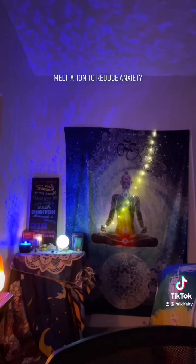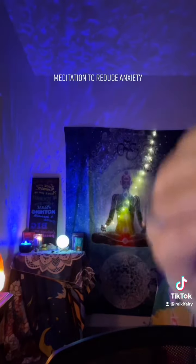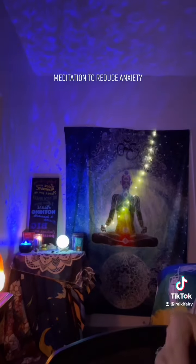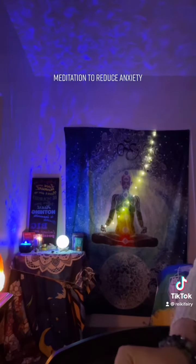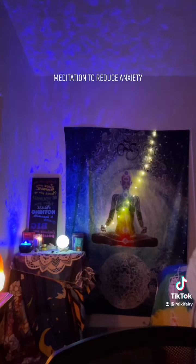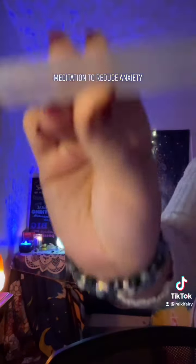Exhale again and this time release your neck, release your scalp, release your whole body, all of your muscles, and take a nice fresh breath in and exhale. Beautiful job.